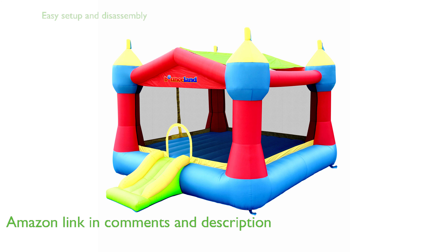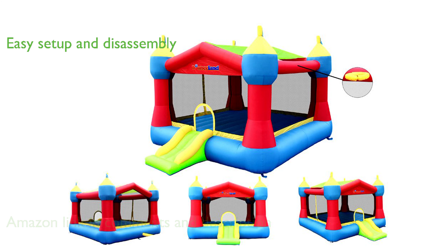This bounce house is easy to set up and disassemble, and it inflates in less than a minute, which is convenient for both indoor and outdoor use.